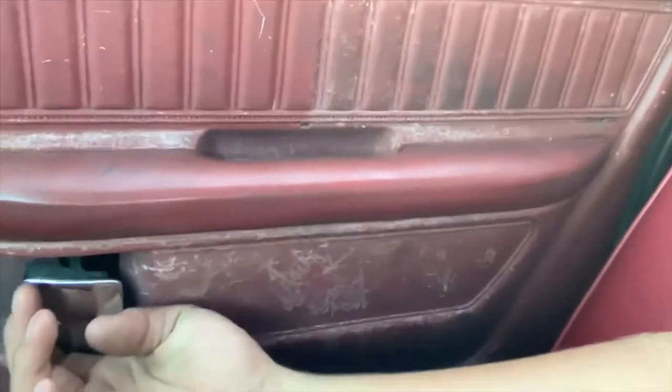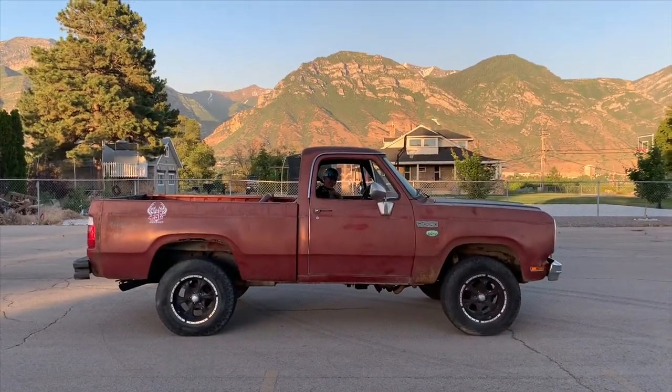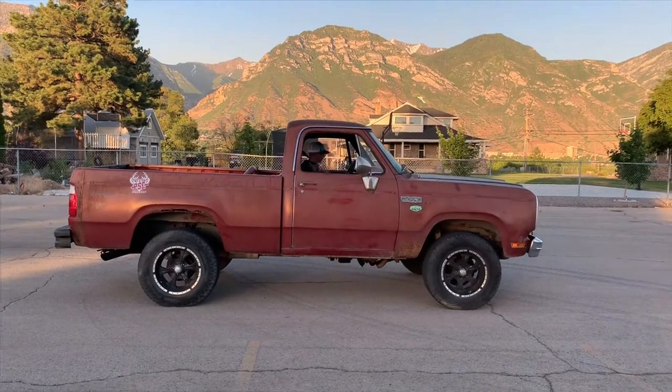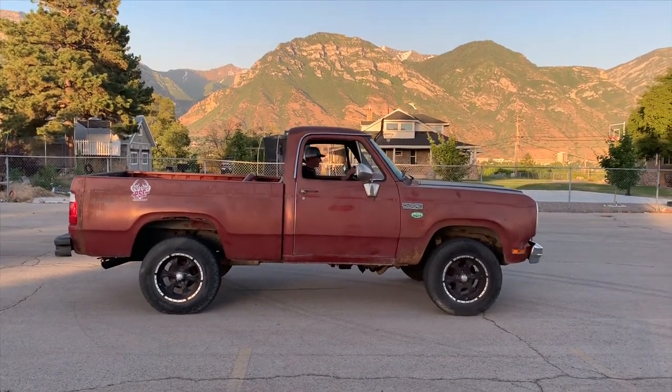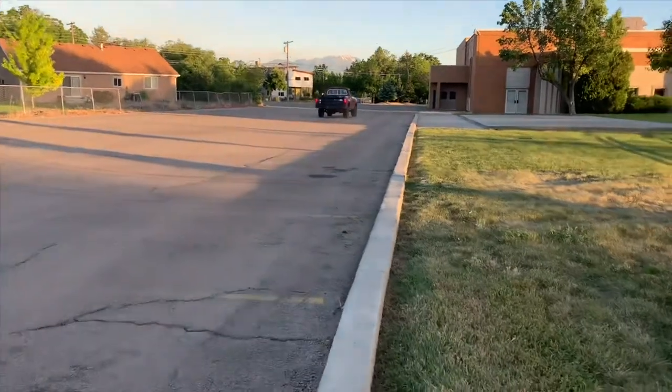All of our testing — we try to do a burnout. Let me hop out, hold up, pause that. I don't know what you guys think of these door designs, but in the '80s and '70s — dumbest door design. Let's see if my truck goes down. That was actually pretty close, guys.